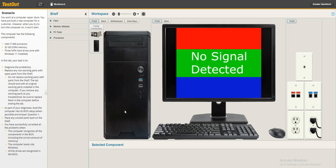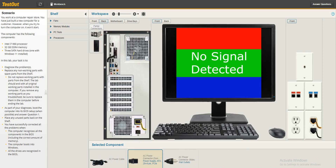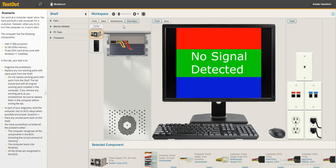We'll check the obvious reasons. We'll go to the back and see if this is connected. It's connected — everything appears to be fine here. We go inside to the motherboard, then to the drive bay, and this is connected, this is connected.